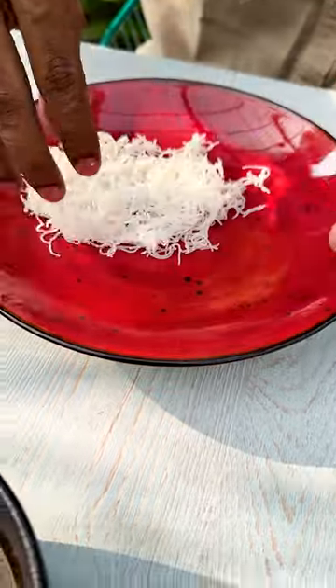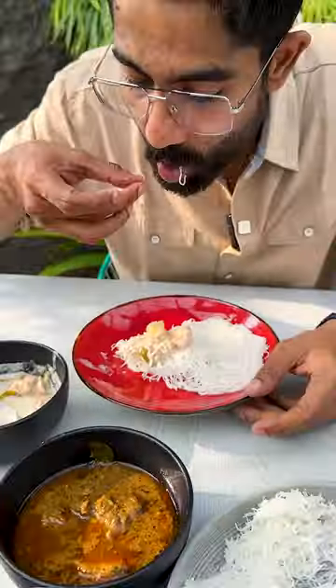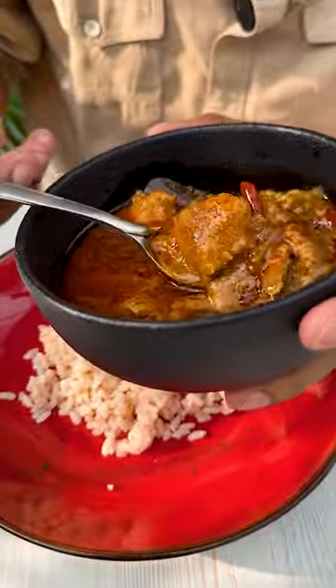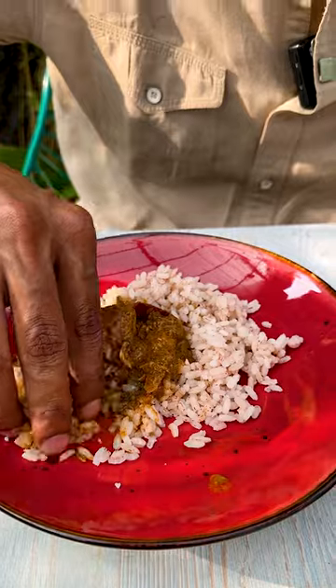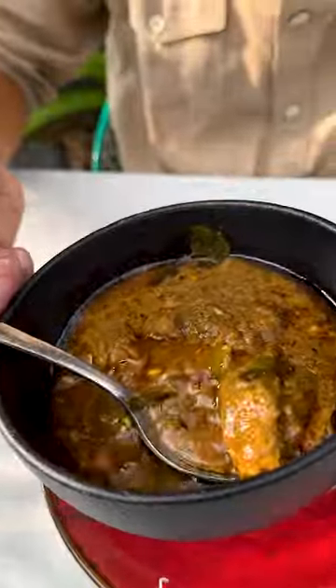We're going to cook it in one minute — this is just a boil. Idiyappam goes with chicken stew. It's a good chicken curry. This is a boneless chicken piece. You can cook it in one minute. Chettinade pepper chicken.